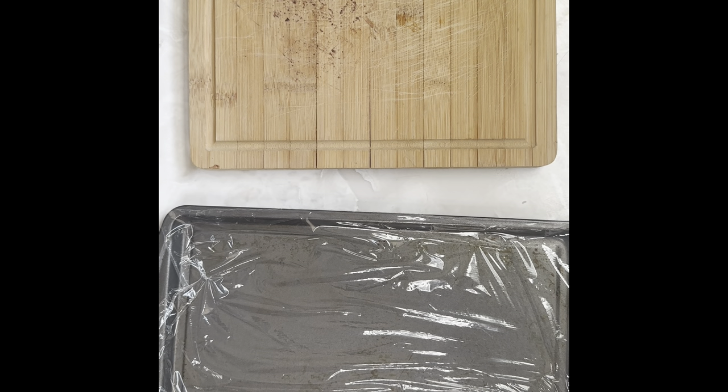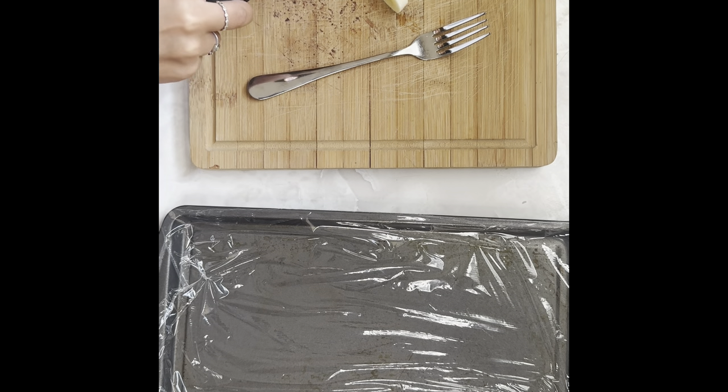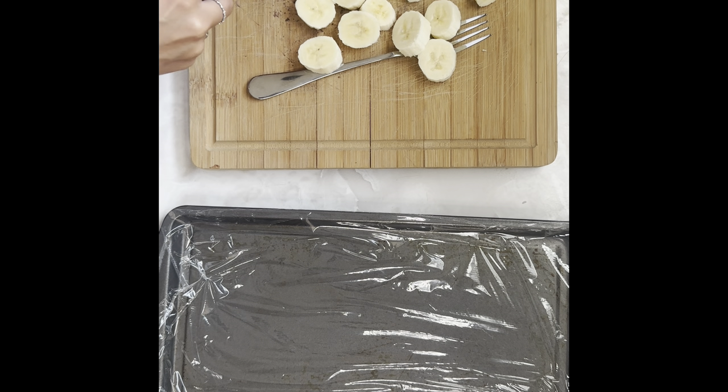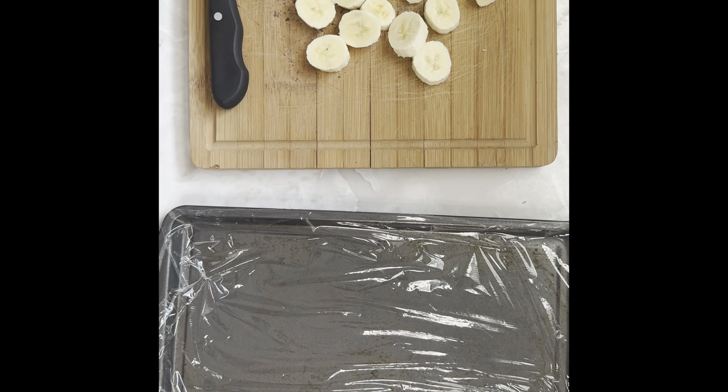Just pop it in the microwave in 30 second intervals. Just slices — as big or as small as you want. And beside me I have my very well-loved cookie sheet lined with plastic wrap. Parchment paper would be probably an even better option, but plastic wrap is what I have on hand. These don't need to be perfect or even. Let's check on the peanut butter — not quite melted yet. I might have added a little too much oil, but maybe not. Might be okay.